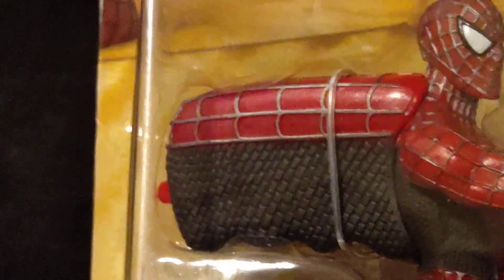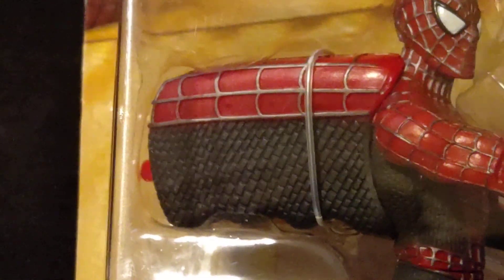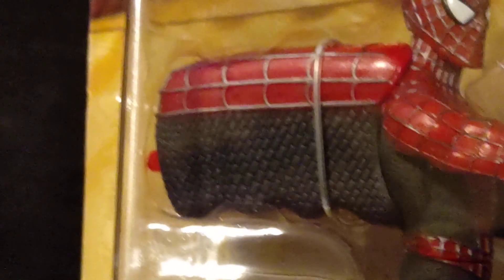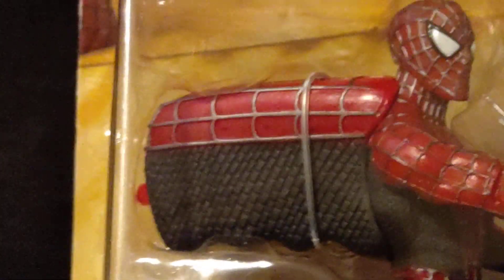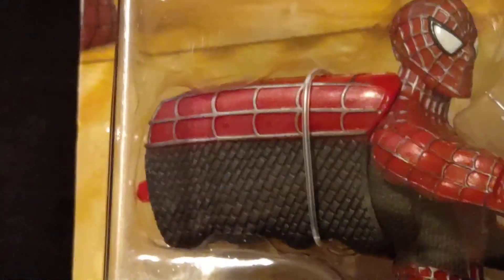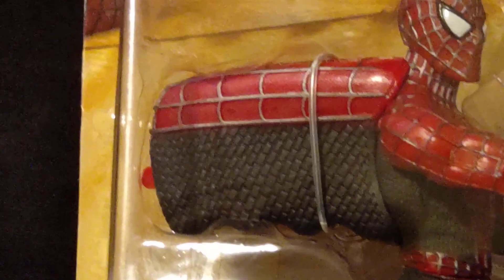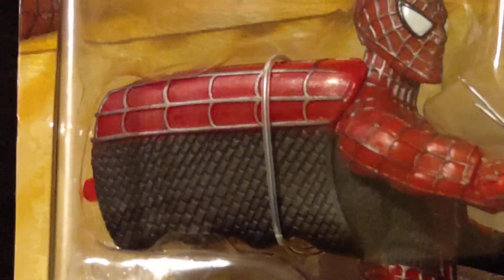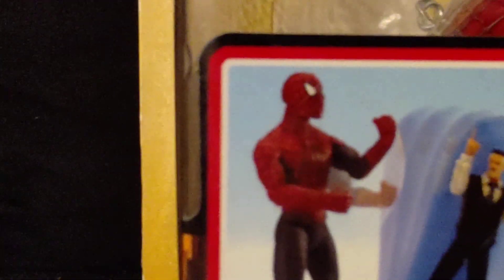For his punching pack, it's the same color as his suit — the same texture and everything. I can see why they did that, but at the same time it's just like a deformity-type thing on him, honestly. And as far as I know, the punching pack cannot be removed, but the picture on the box will tell you different.